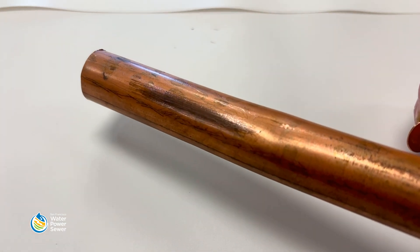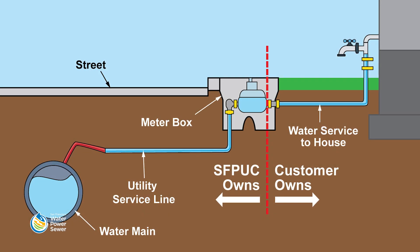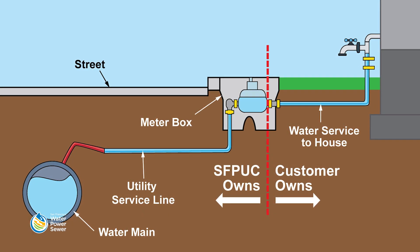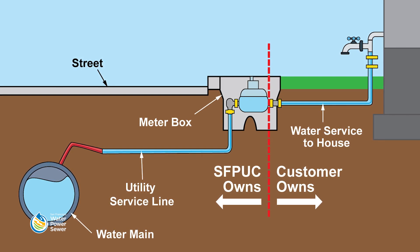There is no need to scratch pipes that are made of plastic. Make sure that you check your water service pipe and not accidentally check other pipes, such as wastewater pipes, gas lines, or an electrical conduit.